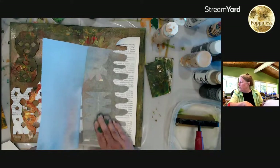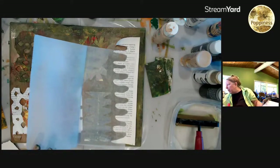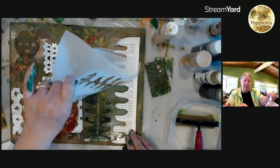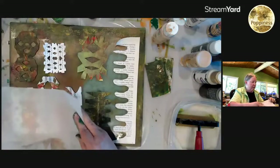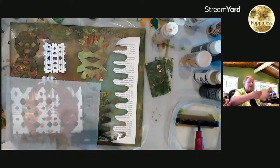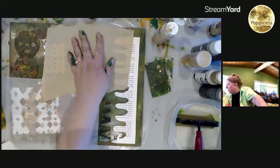Sharon says she truly believes that all artists will gravitate towards products that appeal to their style, so if Tim Holtz isn't your thing, that's absolutely okay. Diane says it's hard to get his stuff in the UK — and it's overpriced. I remember you saying how hard it was to get the vintage ink. I love the inks; I use the inks like crazy.